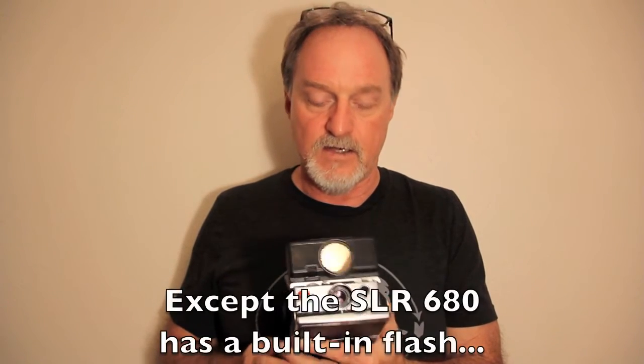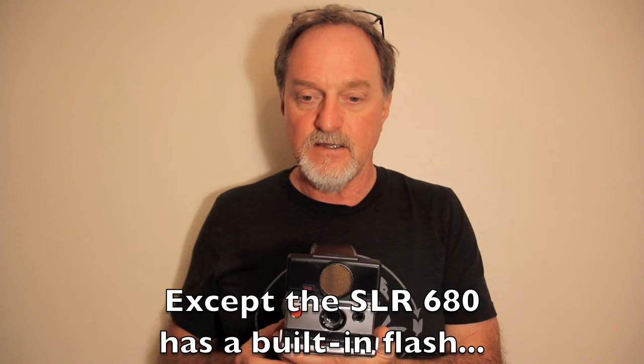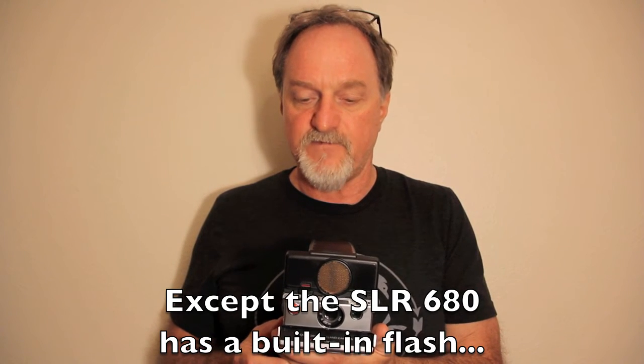It may actually end up being more flexible than an SLR 680 made for the 600 film. I've got one of those but it needs some repairs. With an ND filter on this, it could use the SX-70 film or the 600 film that the Impossible Project makes. For the old film, you had to clip the little nubs off of the 600-speed film to use it in one of these.